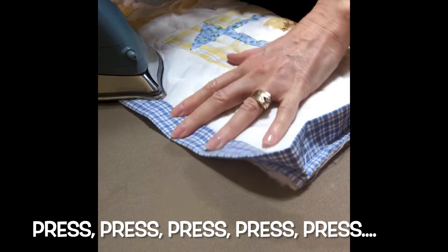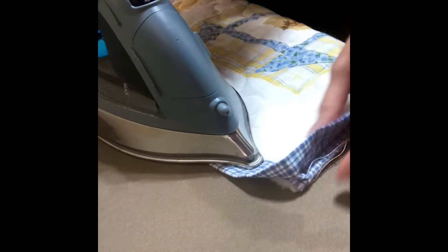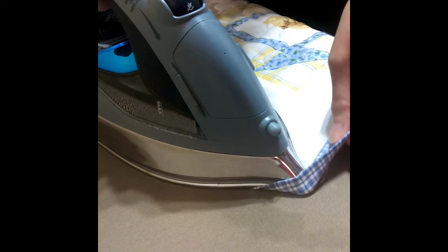You're gonna love this. After you have machine sewn your binding to the front of the quilt, press the binding flat against the quilt front. Press well into the corners and all the way around.